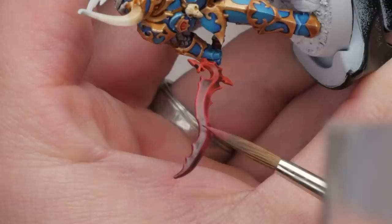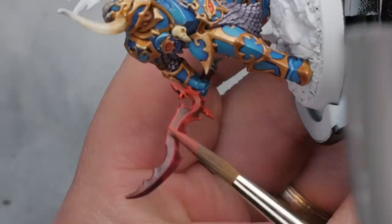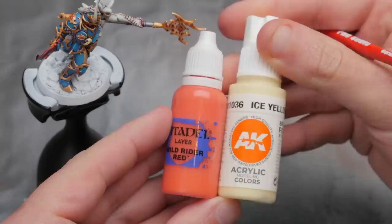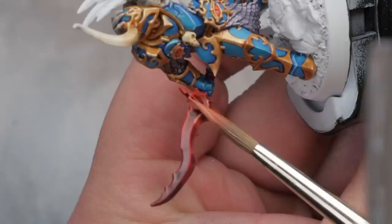To finish up the blade, we go back to edge highlighting. I know I'm ragging on doing the same steps over and over, but edge highlighting really is an extremely important technique for this hobby. Nothing else defines shapes, separates materials, and draws the eye like crisp edge highlights. So as frustrating as edge highlighting can be, don't give up on yourself — the more you practice it, the better you'll get, and you'll have much cooler looking models because of it.